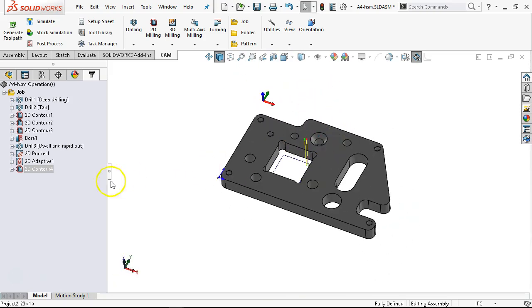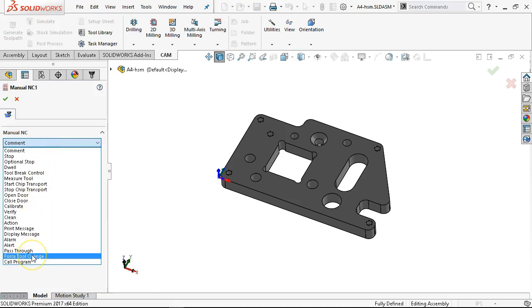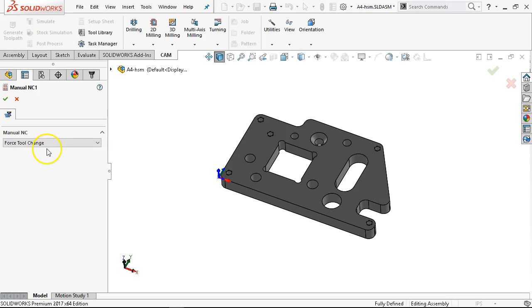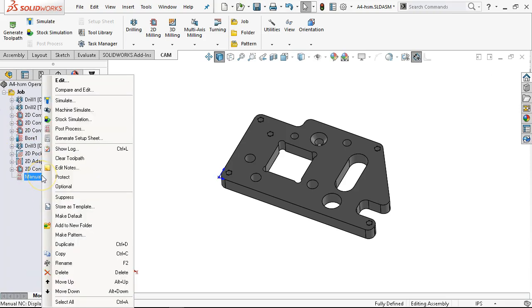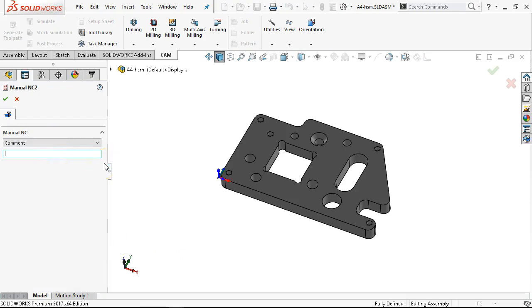Stopping the machine — new operation, manual NC. We're going to tell it my best process has been to force the tool change and accept. Then we're going to look at this code and see if it plays out. Force the tool change and then insert another operation, manual NC — this one is just going to pick up the comment. What I want in there is to bring the table forward so I can change the clamps — it'll do everything but bring the table forward, which I find kind of annoying.